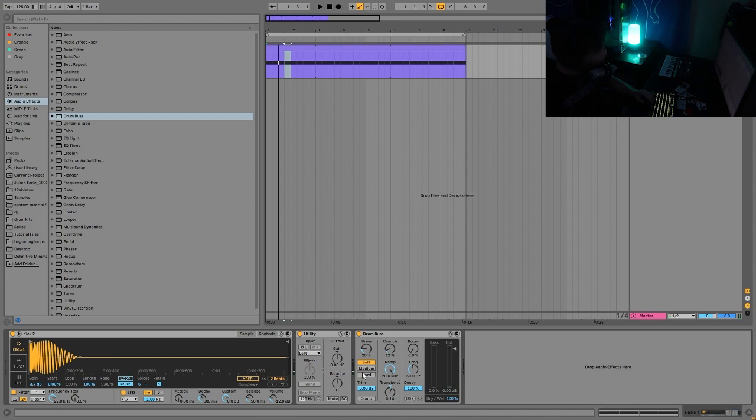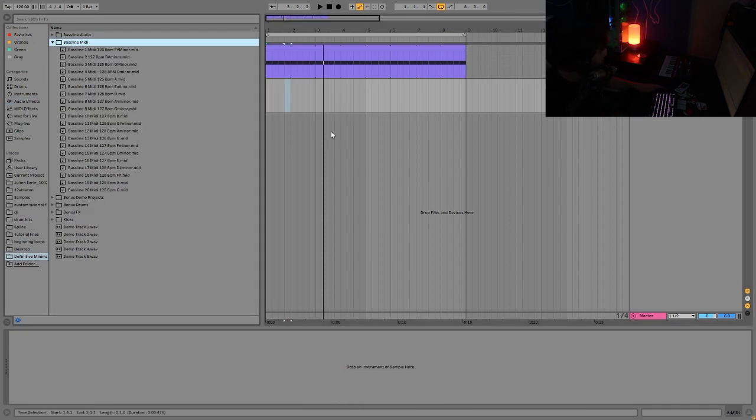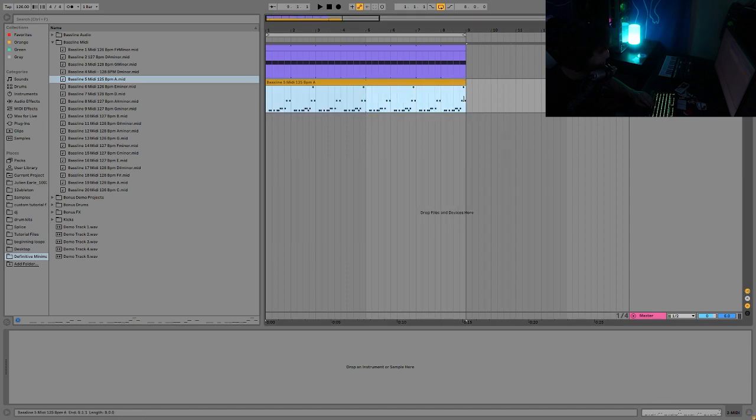The drum bus is just giving it some more punch. If you already have a really good sample, you really don't have to do too much - the saturation or drum bus is just an extra little boost to make it sound full, but the sound is already really good on its own. Once the kick is stomping really hard, that's when I'll go in and get the bass line started using a MIDI file from this pack.